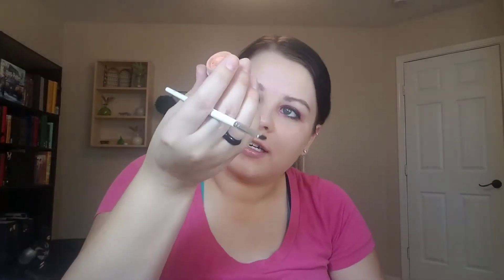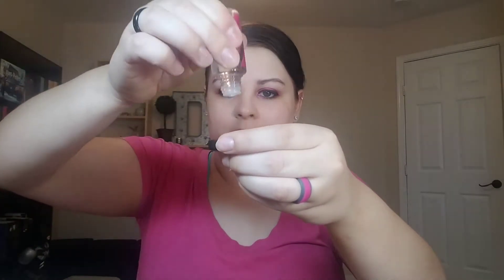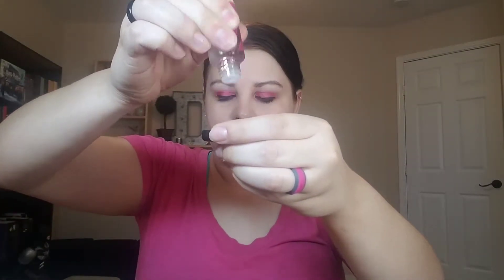The next one is from Moonrise Cosmetics and this is Goldie. I just put some in there, do one, two droplets, wipe off the brush, and mix it in. Sometimes they'll come out shades you weren't even expecting, so it's kind of fun to play around and see what you get.